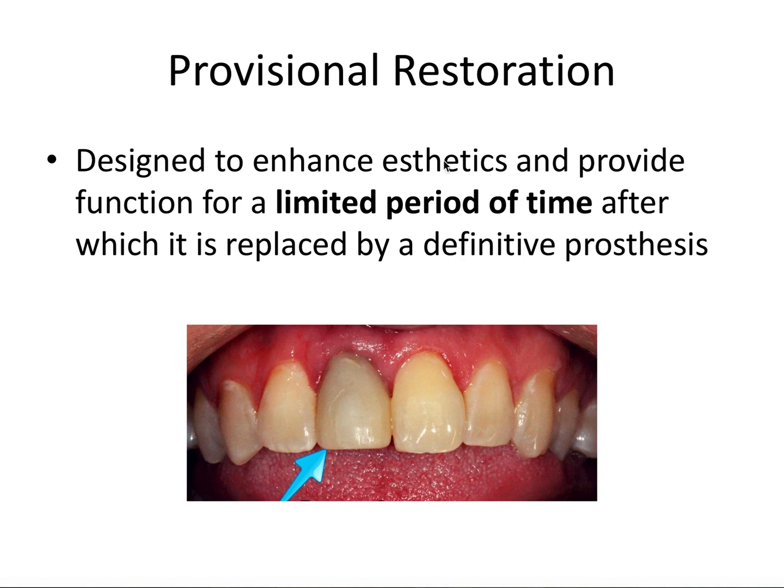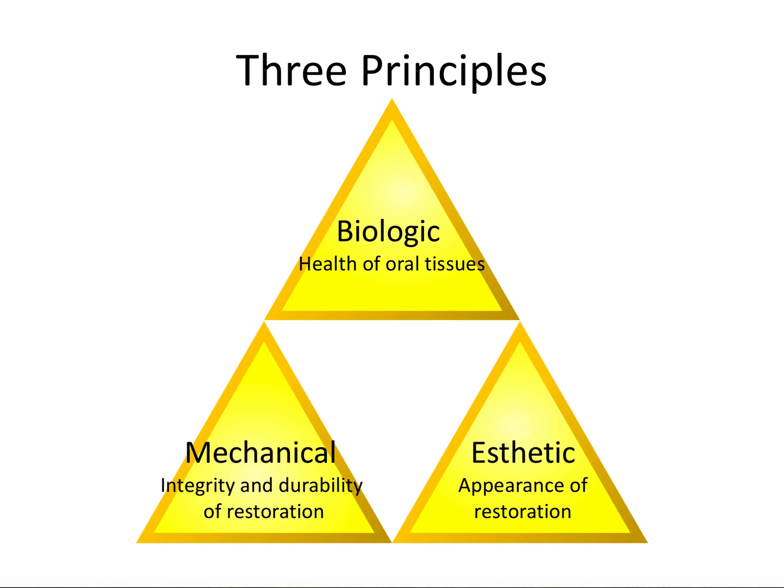The words provisional and definitive I'm using very specifically, and they're generally preferable to the more commonly used words temporary and permanent. Because the honest truth is nothing in dentistry is truly permanent, and the word temporary kind of downplays the importance of a provisional restoration. These are the three principles of tooth preparation that we talked about in the tooth preparation video, and they also apply to the provisional crown or bridge. The provisional restoration is designed to protect the prepared tooth and maintain periodontal health, to maintain occlusal stability and tooth function, and to provide comfort, function, and aesthetics.